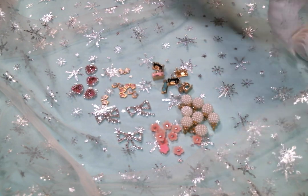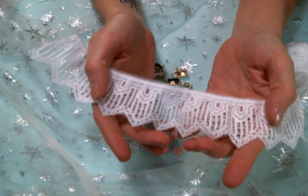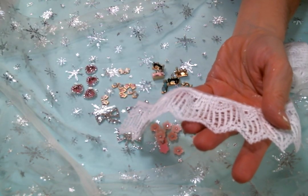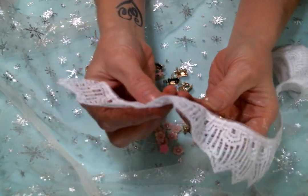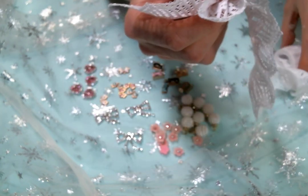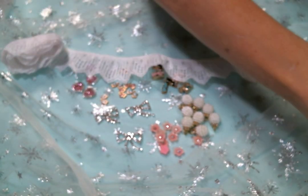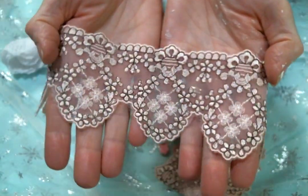I've got this one which is so pretty — I love the pointy ends. How cute would that be gathered up? It's such a pretty trim and what a beautiful flower it would make too. Love that, super pretty.